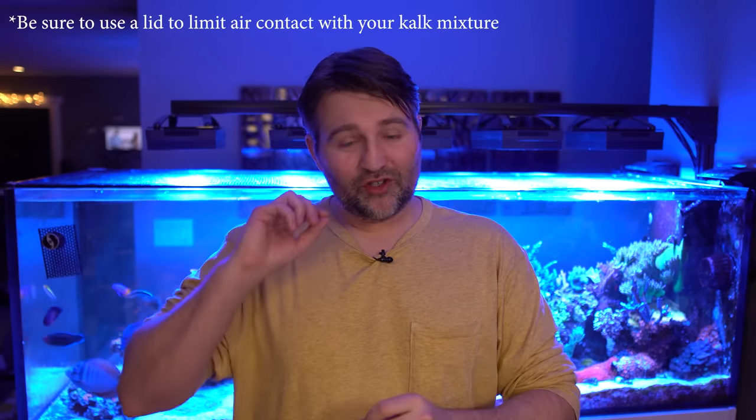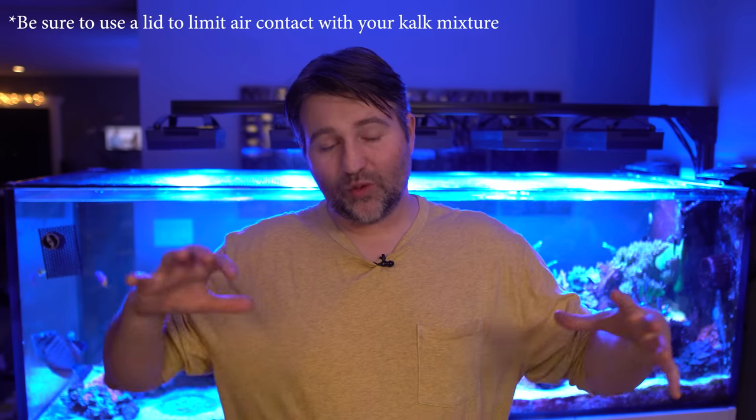Bare-bone basics: take a container, two teaspoons per gallon, and either drip it in manually or use a dosing pump — my preferred method. If you're tight on space, a Kalk reactor is the way to go. Now, the limitations: you can only dose as much as your tank evaporates, which is probably the biggest constraint. For many tanks that can take you pretty far, but on my tank with a ton of coral, Kalk alone can't keep up, so I also use a calcium reactor and additional dosing. But if you're one to two years into your tank, you might be able to handle everything with Kalk alone — one pump, a pH boost, super simple.